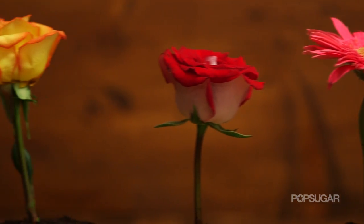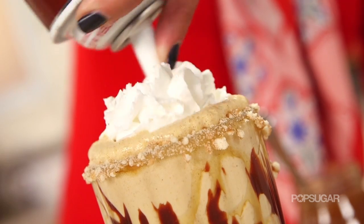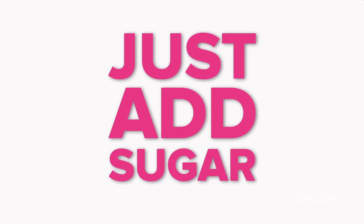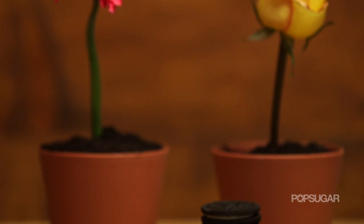These look like spring flowers, but are they? Keep watching to see our sweet surprise. On Just Add Sugar we're bringing you some of our favorite sugary treats that are sure to tempt and delight any sweet tooth. These flower pot desserts are so darling and really simple to make.